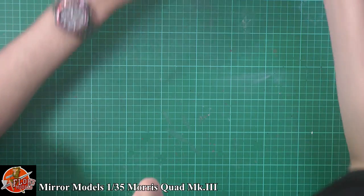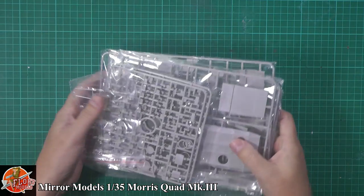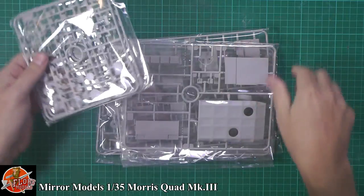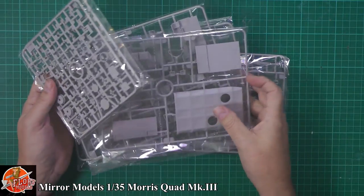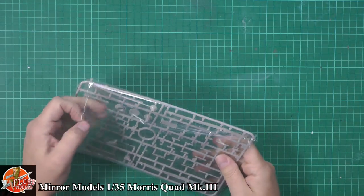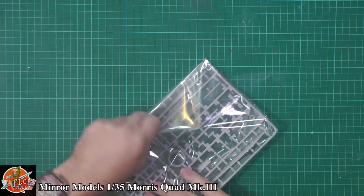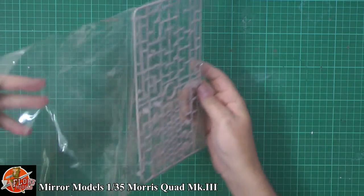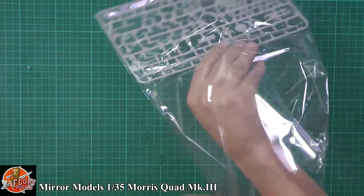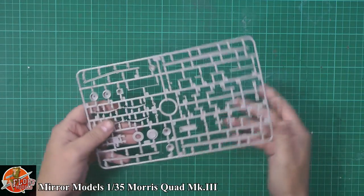Into the parts themselves — you've got a little bag of clear parts and various other sprues. Everything is separately bagged, which is nice to see. We'll start down at the bottom and work our way up.